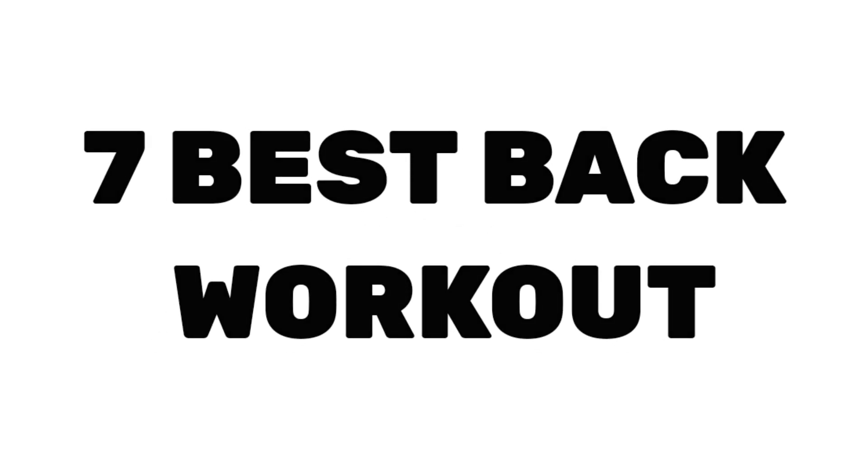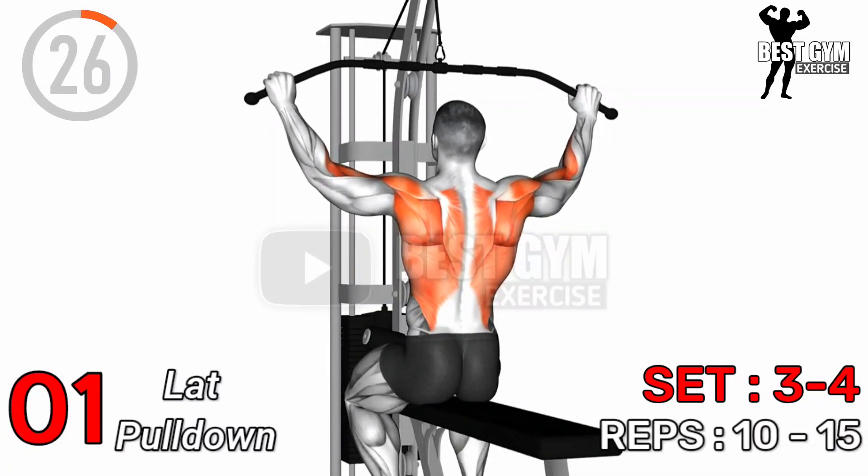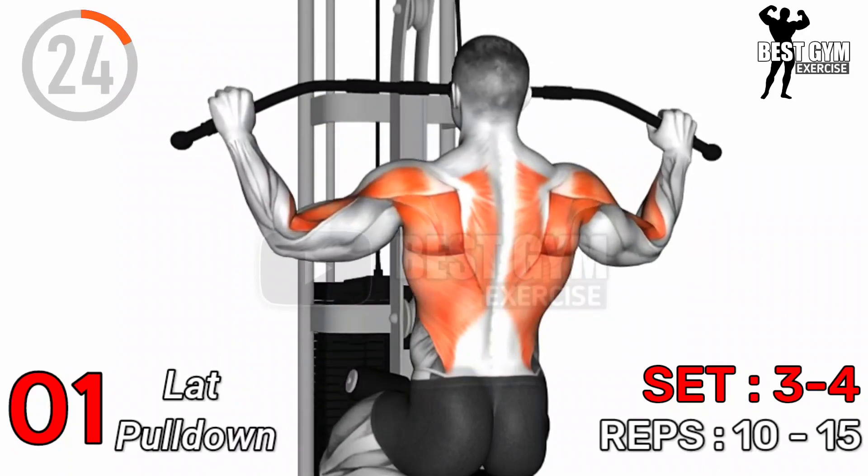7 Best Back Workout. Exercise Number 1: Lat Pull Down — Sets 3 to 4, Repetitions 10 to 15.